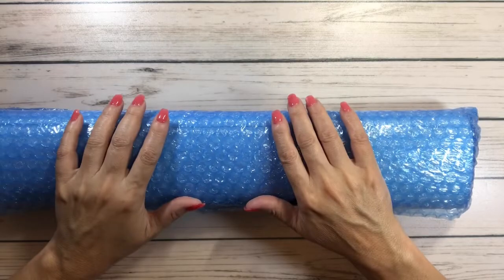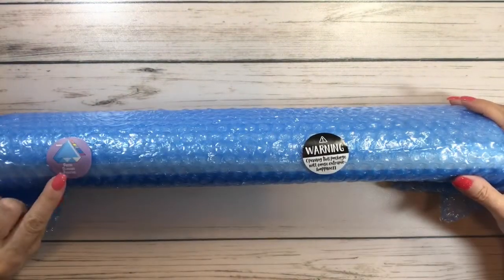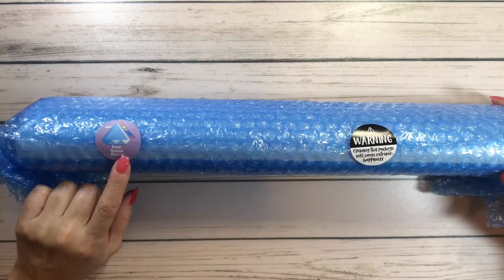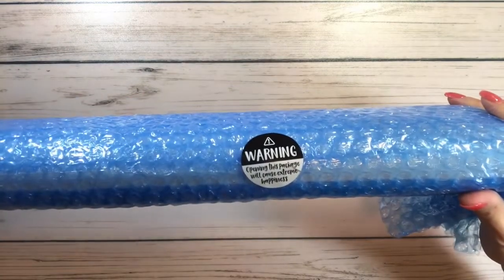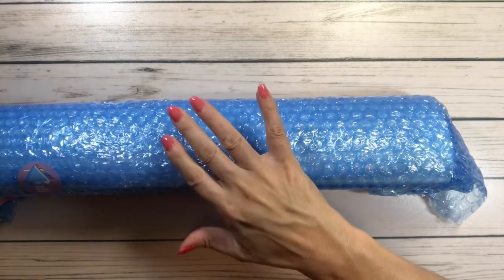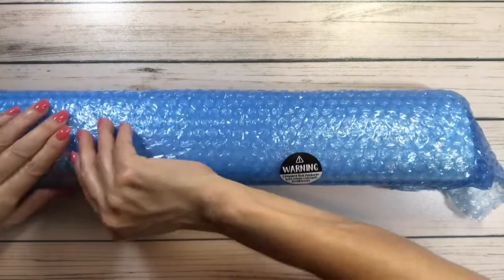I decided to order this one, so let's get this open! This came in a box. It says 'Prism Diamond Painting' right there. The warning says 'Opening this package will cause extreme happiness.' And there's this bubble wrap — I'll save that for my mom because she loves popping these.